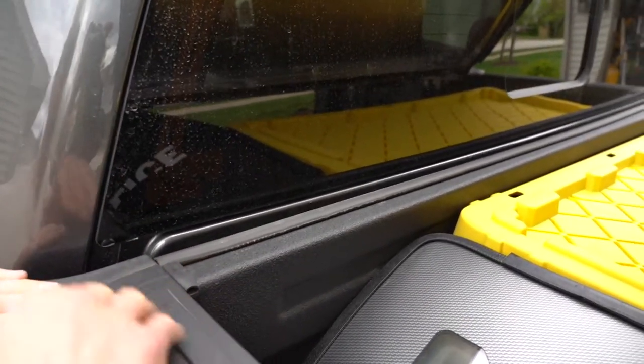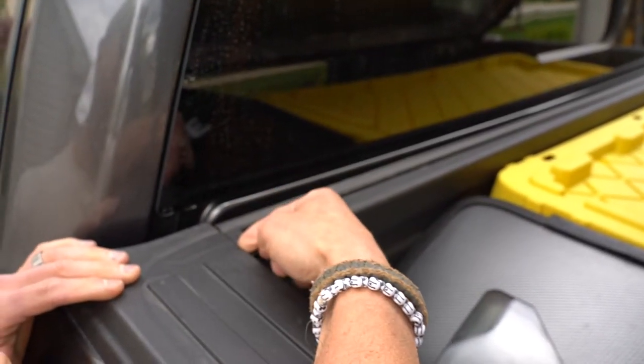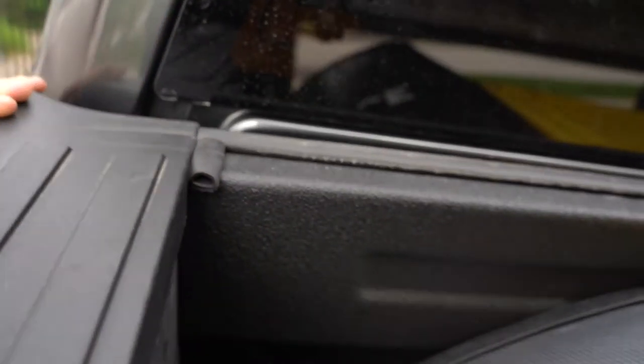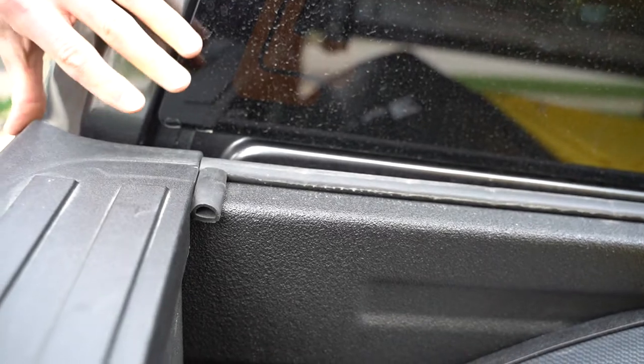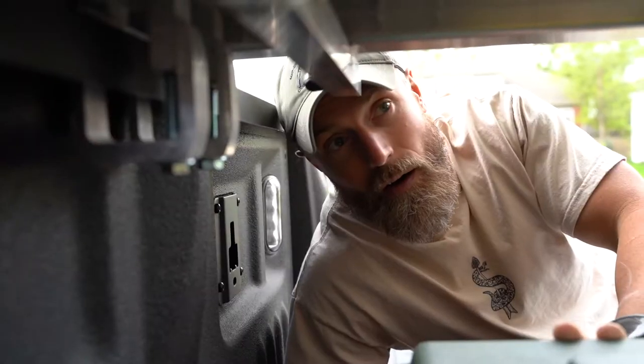Another seal came with the Diamondback cover — you just have to make it nice and straight. I added this little piece here as well because you could see some light through it once you close it all up. I've had this on for about a month now and it's been watertight and pretty much dustproof.